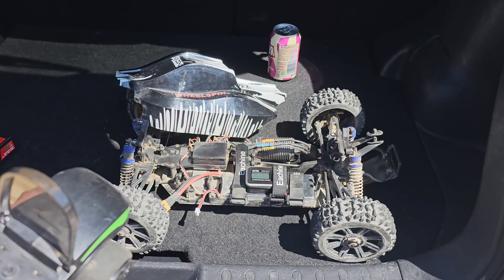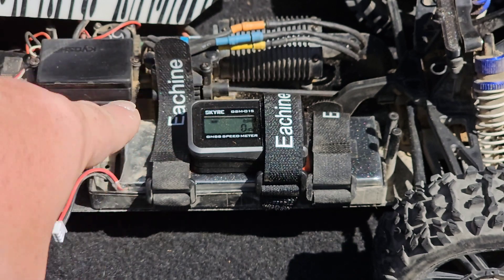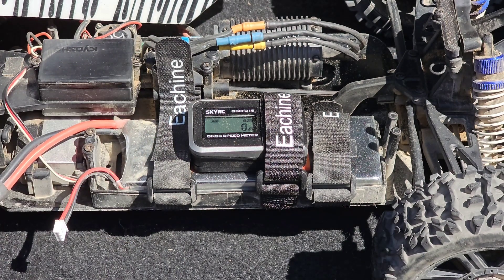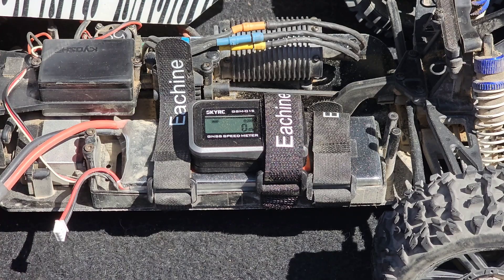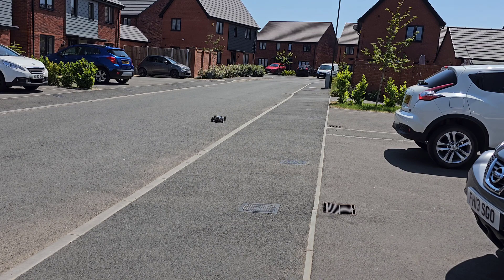As you can clearly see, guys, it is registering zero miles per hour. I'm going to get the body on, get it all plugged in and get this up and running. We're all hooked up and ready to go. Let's see what this Kyosho can do on a two cell. I'm just going to run it up and down the road a couple of times just to get the tires warmed up, the motor warmed up, and the LiPo warmed up.